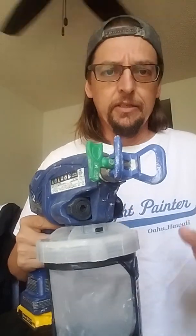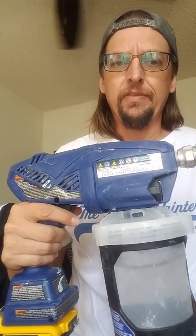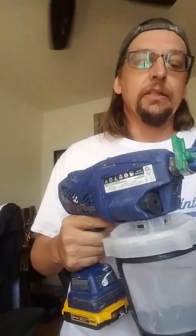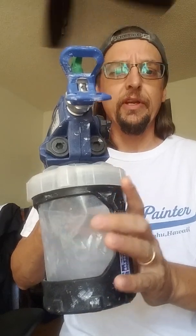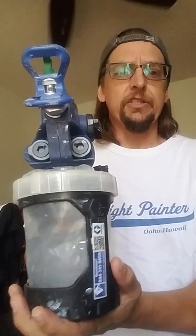I busted this out yesterday — had a little tiny fence to paint. I was like, yeah, let's bust this out and try it. So I start spraying with it, it's about 80 degrees. I get about one little section of the fence done, but into the second quart I feel like I've only used about a quart.